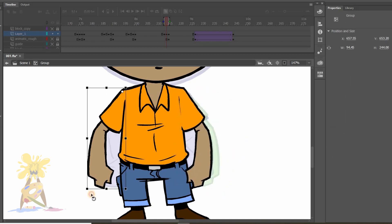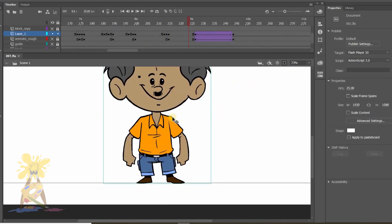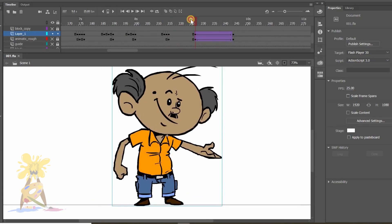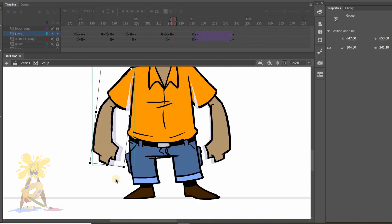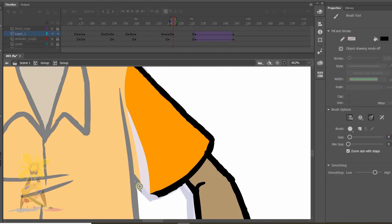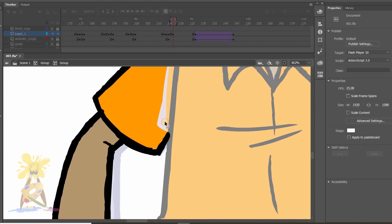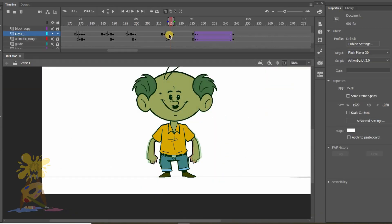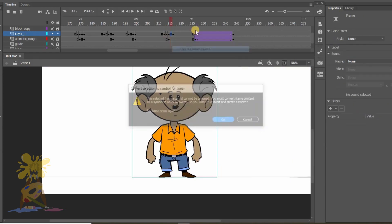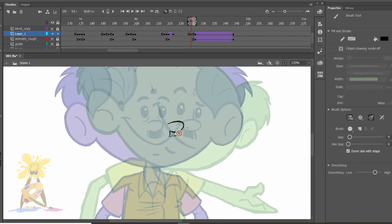I'm trying to give cushion to my character as it gives a more realistic approach. Next, I need to do the in-betweens for the normal pose to the bending pose, where he is showing the taste.